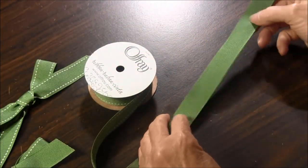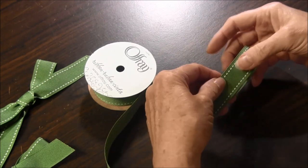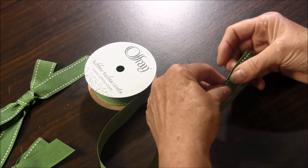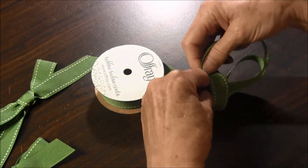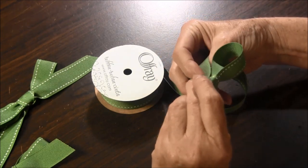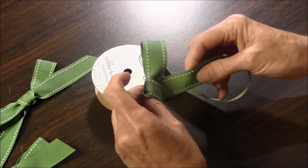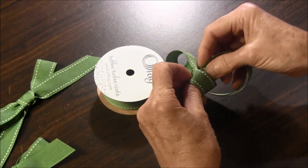The first thing you want to do is to make a loop with the tail over the top of the ribbon. Wrap the ribbon around your thumb. When you get to the back, you're going to do a half twist, then bring the ribbon to the front and put it through the loop.